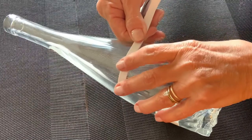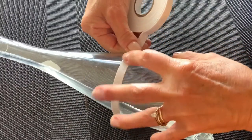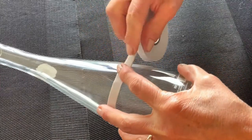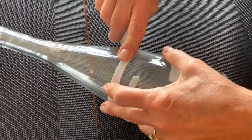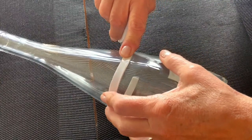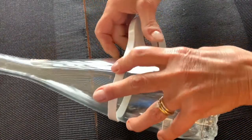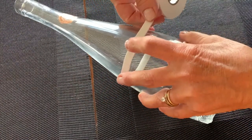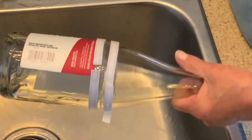Next, you'll put tape all around the bottle above and below your scored line. This helps to protect the bottle from the heat and cold temperatures, trying to get that change of temperature only on your scored line.